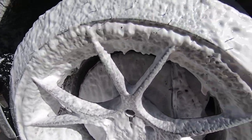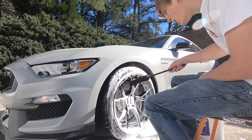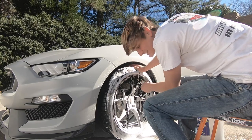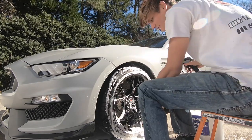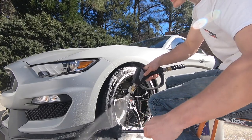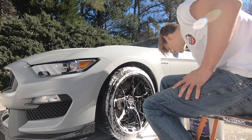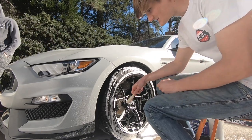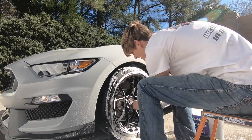Now that the wheel is foamed up, I'm going to start cleaning from the top down using wheel woolies to get all the way into the barrels. This wheel woolly is just the right size to get in between the massive brake rotor and the rim itself. Before putting it back in my wheel bucket I'll pressure wash it off, then throw it back in. You can also use the softest detail brushes — like this one from Chemical Guys — for cracks and crevices and around the lug nuts.